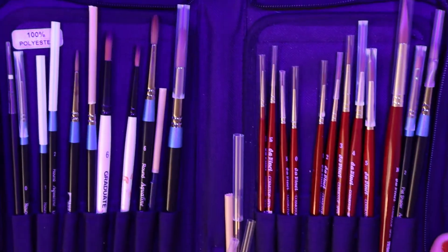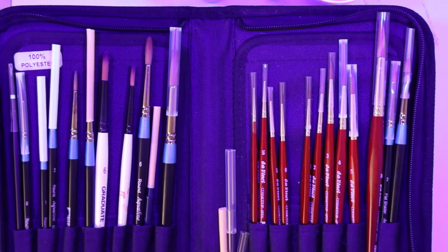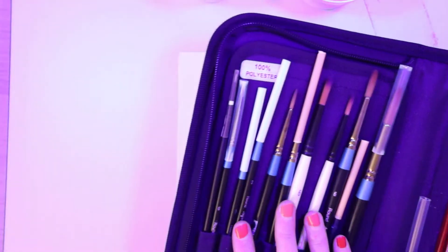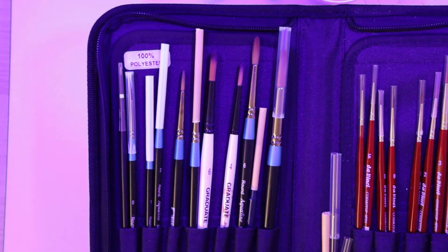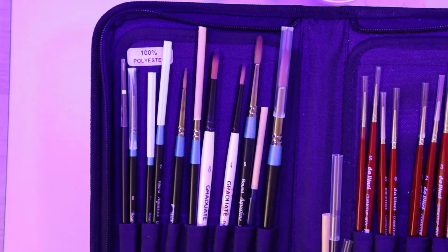Here are all my brushes. I will not be using these guys today — they just live in the same brush book. But these are my watercolor brushes; they are old Da Vinci Cosmotops spin ones. And then these are my old watercolor brushes which I now use for ink. And then I have two acrylic brushes, which are Della Rowney Aquafine ones.